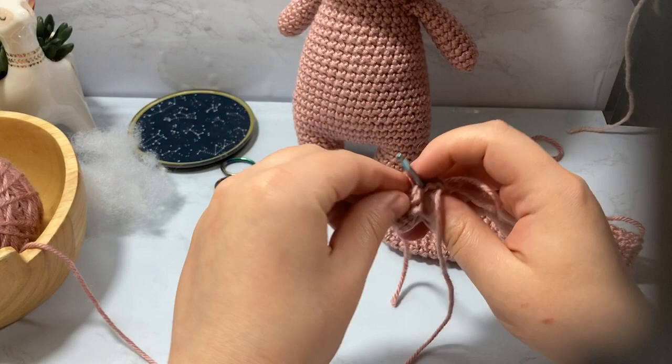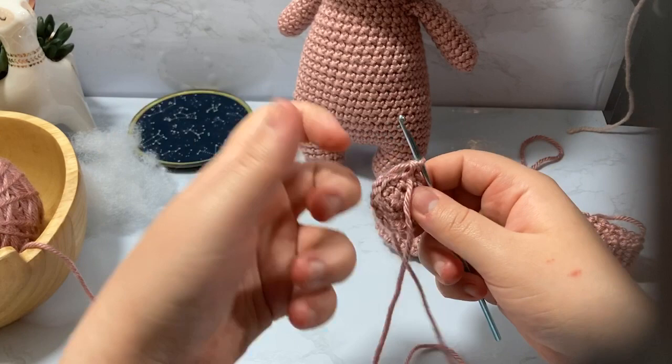We take our tail and move it. We now have 18 stitches.